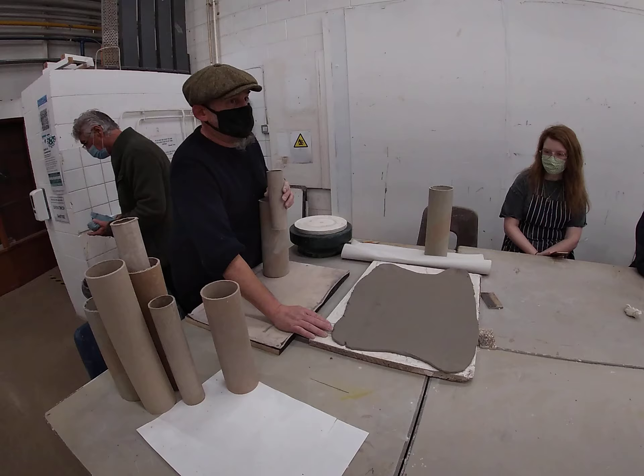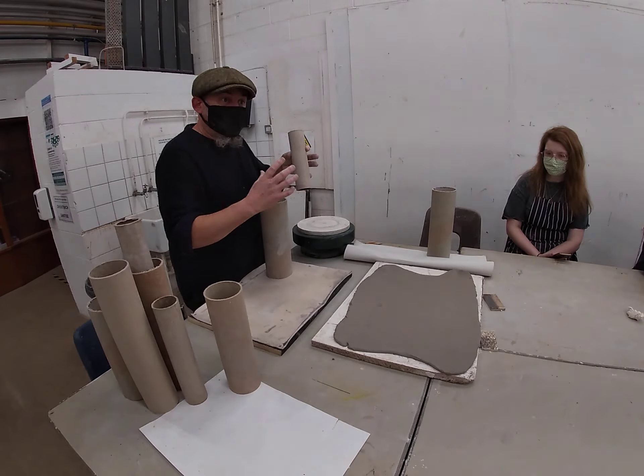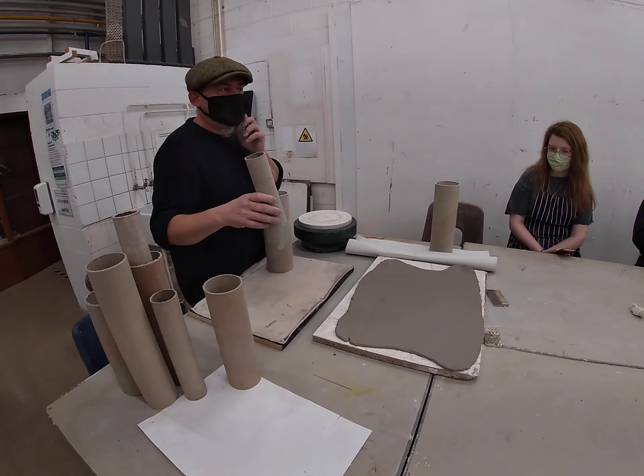We used stiff clay last time — we cut out the sections and joined them together. So this technique is for when you want to be able to manipulate the clay slab a bit more.